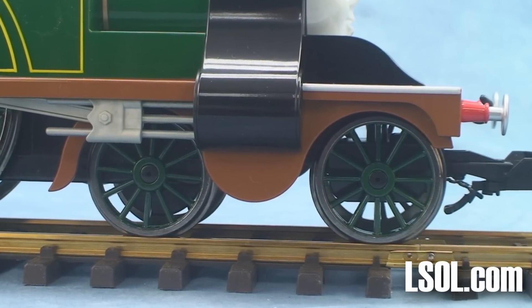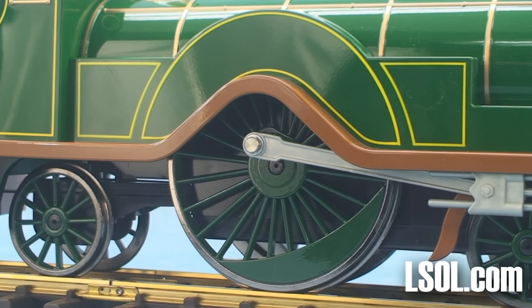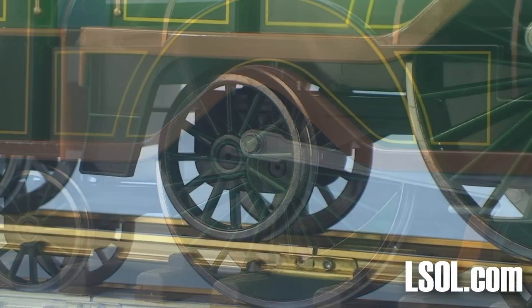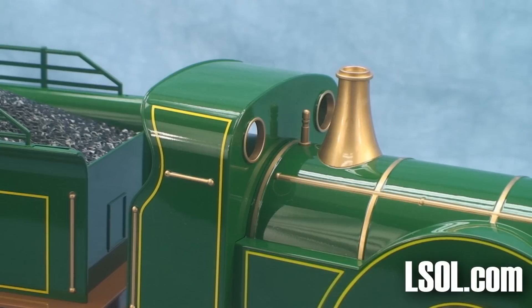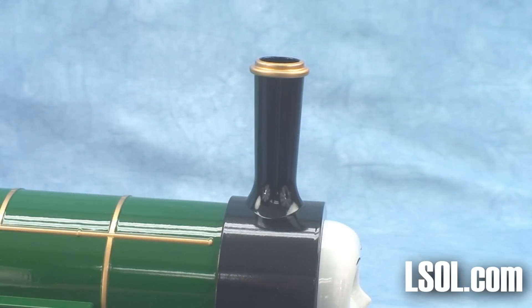There's a pilot wheel in front that's loose, as well as a second wheel behind. There's the large, distinctive wheel on Emily, as well as a wheel in the back. Emily does not have a lot of detail, but then the original Emily doesn't have a lot of detail either. The unit is properly marked with the proper colors, and the detail of the lines and the paint, even including the smokestack, are just right.